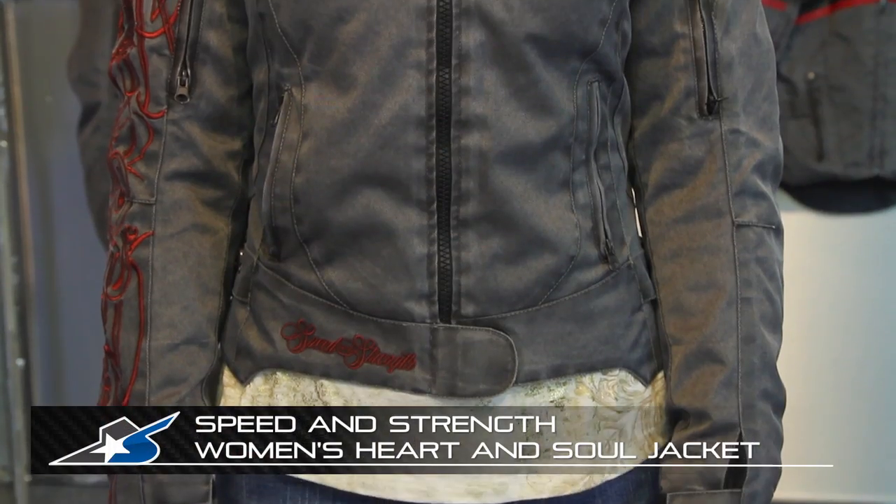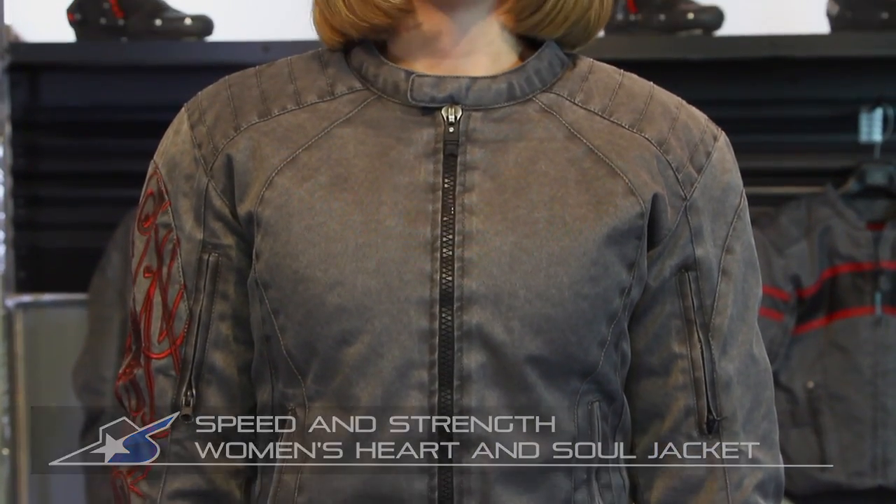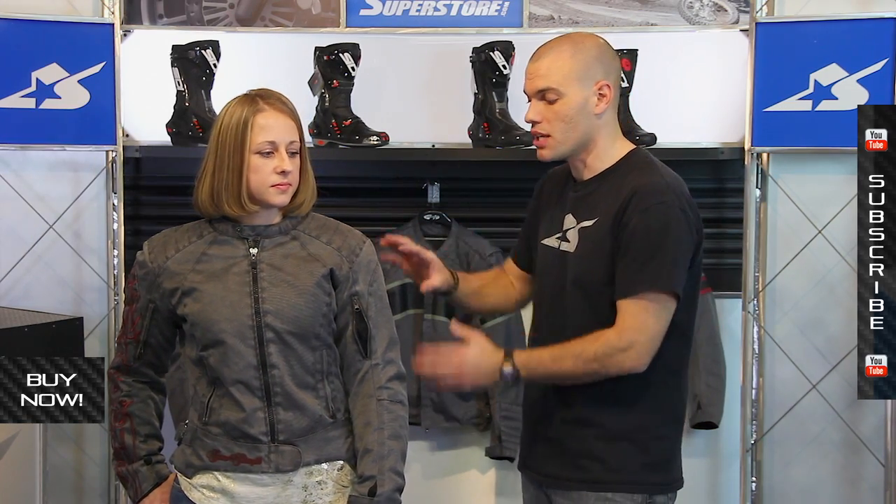JC here at Motorcycle Superstore. This is the Heart and Soul jacket from Speed and Strength, built specifically for women. This jacket is really cool. It's designed to look like denim, but it's not. It's a textile material that's very lightweight, very abrasion resistant, and it has important motorcycle safety pieces built in.